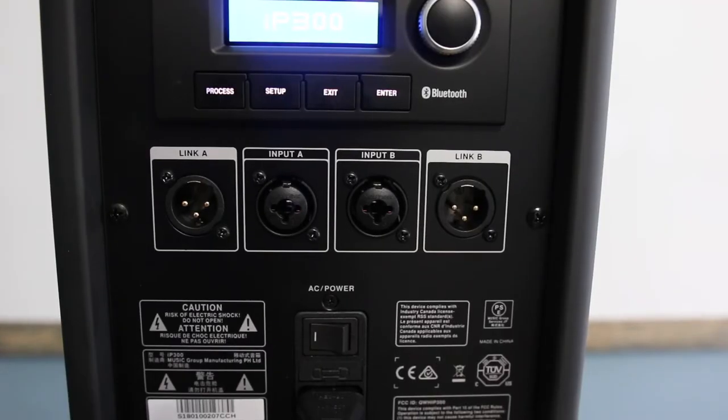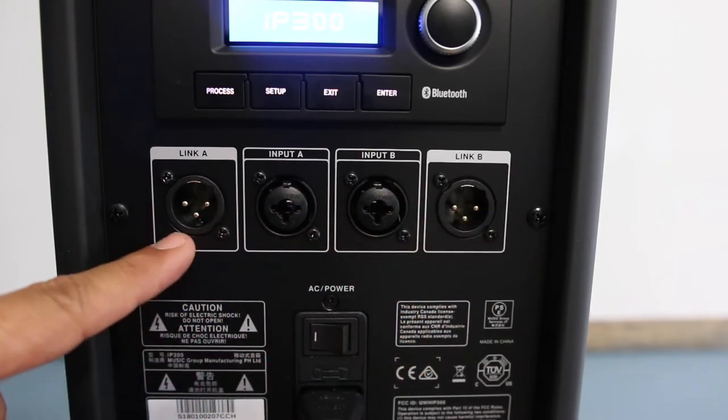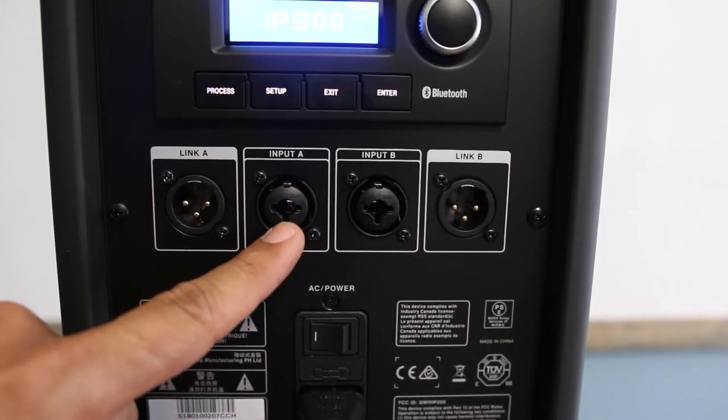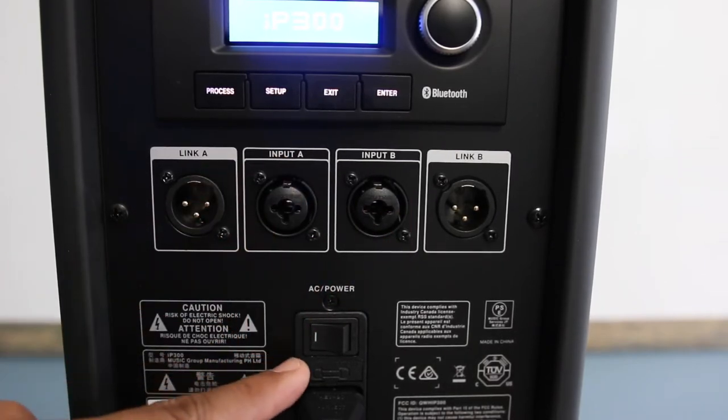Now let's go over the mixer. It is a three-channel mixer with two XLR inputs — Input A and Input B. The third input is the Bluetooth connection that you'll use to connect your phone.